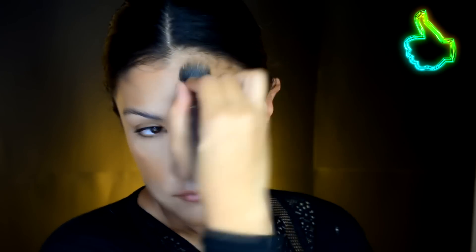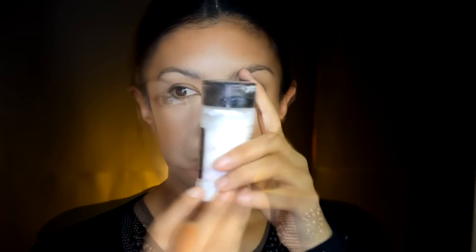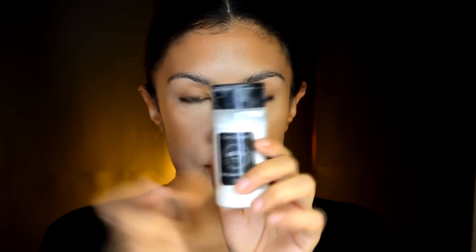Después estoy tomando una base de maquillaje más oscura. Esta es de la marca Body o Graphy que pueden conseguir en las tiendas Sally Beauty Supply, y la voy a poner en la parte externa de la cara, la que está pegada al nacimiento del cabello, en la barbilla, para hacer un contorno más marcado. Ahora vamos a agarrar este polvo de la marca RCMA en blanco y lo voy a poner para sellar todo el rostro con una brocha suelta, también con una esponjita previamente humedecida o con una brocha grande.